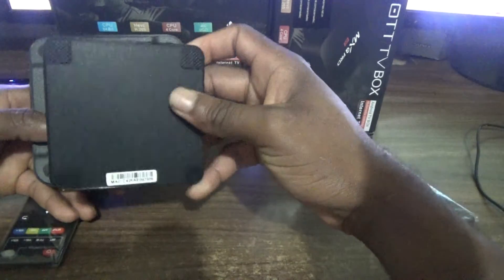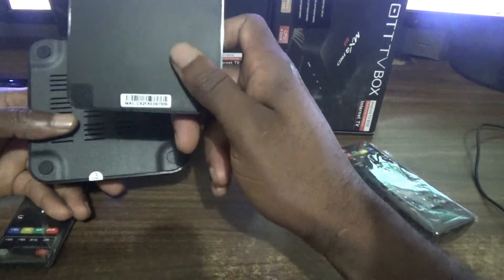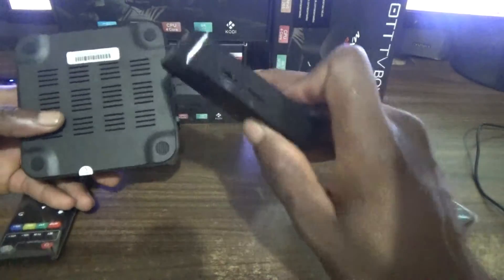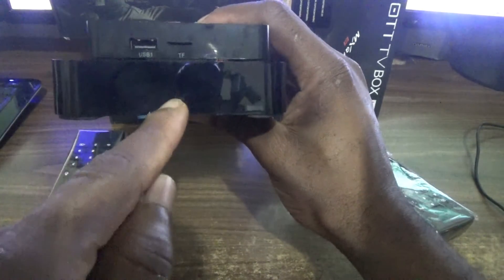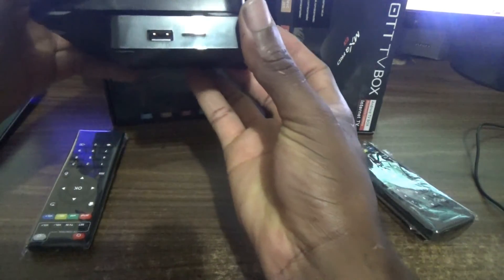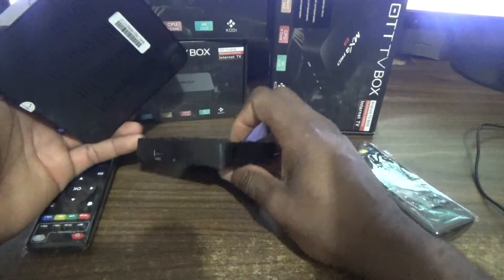Looking at the bottom of both boxes — the MXQ is very well ventilated, but the T95N doesn't have any ventilation, which is poor. Internally there are some cooling methods, but it's not cooling naturally, which is better. So no air vent is a downside for the T95N. The MXQ has four standouts giving it much more space, which you can clearly see is better for cooling.